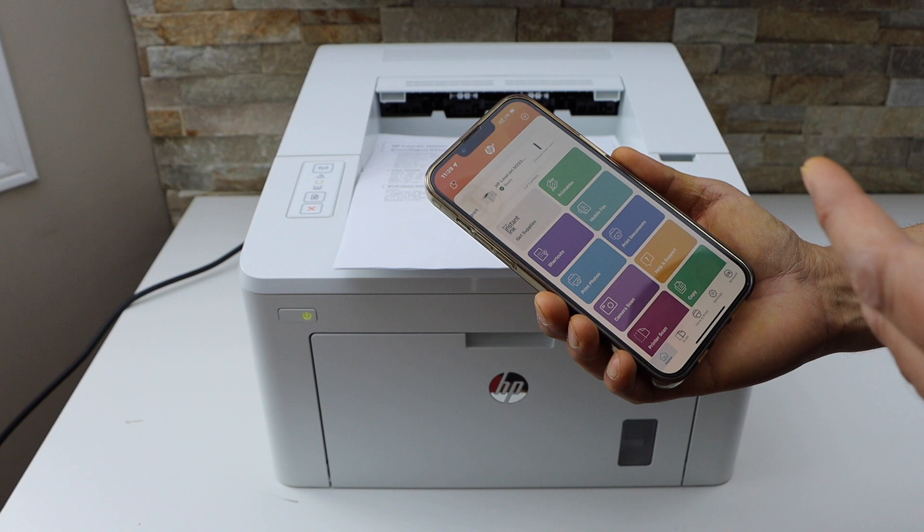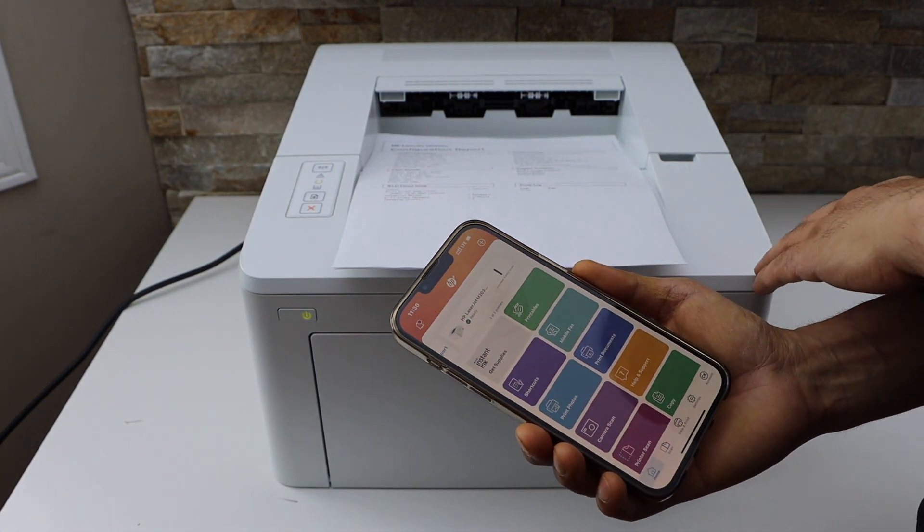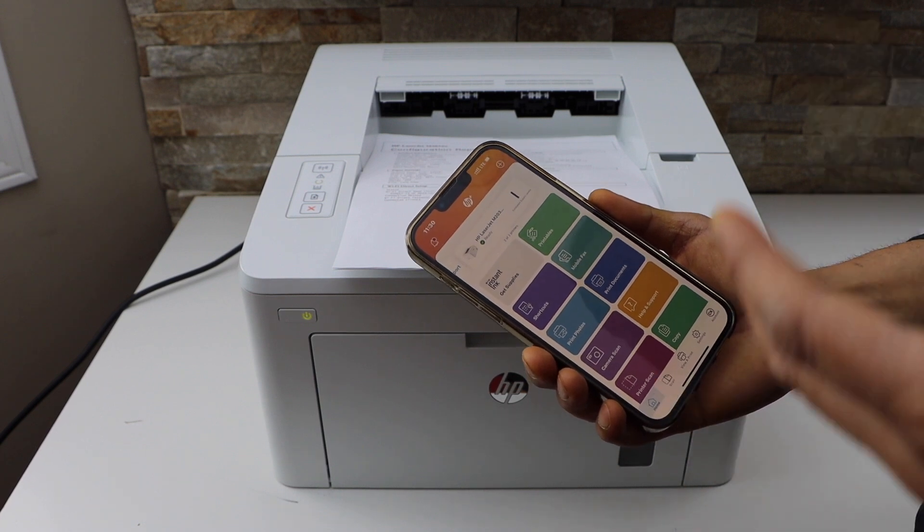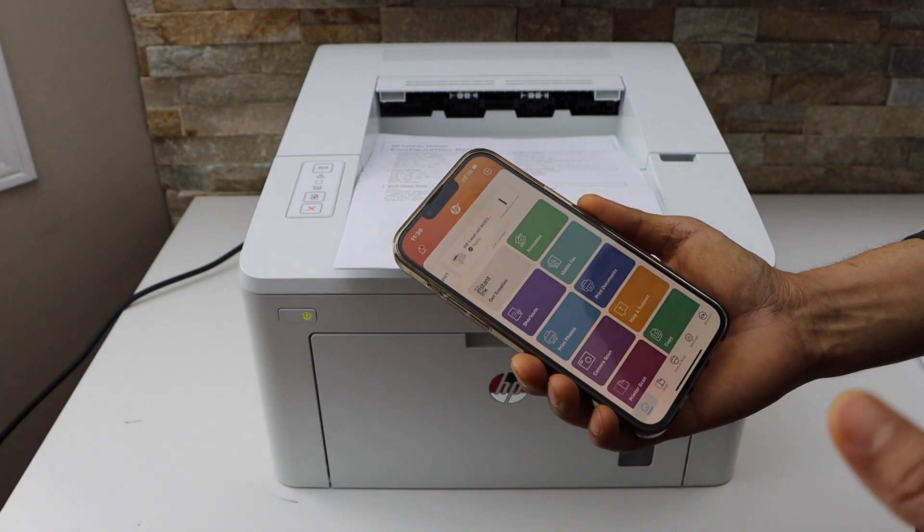This is a direct connection between your smartphone and your printer. There is no home or office Wi-Fi network involved in this. So this way we can use it.